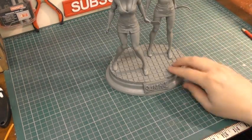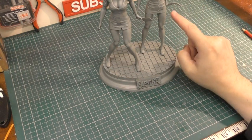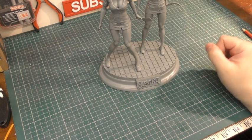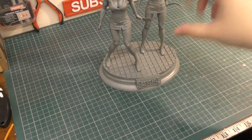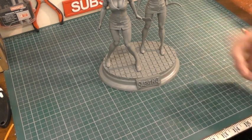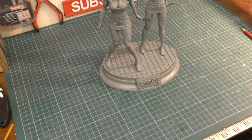Now that all the nurses have been puttied and the putty is hardened, I'm going to give them all a quick blast of grey primer again. The bases have also been grey primed. For the next part, I need to go in with a thin drill bit and drill some channel holes into the base so I can fit the nurses via a peg system.